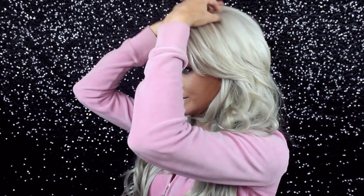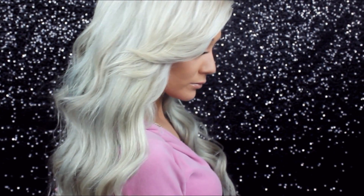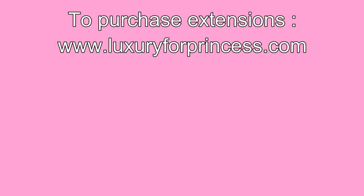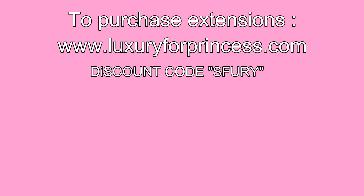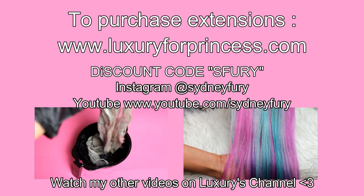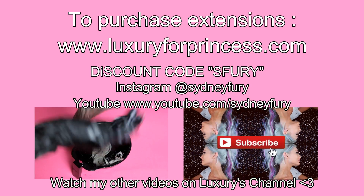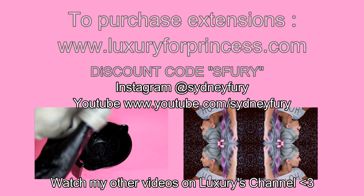Basically I just judge the placement and add little one-pieces to make it look more natural. I'm doing the same on the other side — I have less hair on that side so I usually just tuck it. If you guys have any questions or concerns, feel free to contact me. You can follow me on Instagram, follow my YouTube channel. I would be more than happy to help you guys figure out what extensions will work best for you. I love you guys, thank you for watching, and I will see you in my next video. Bye!